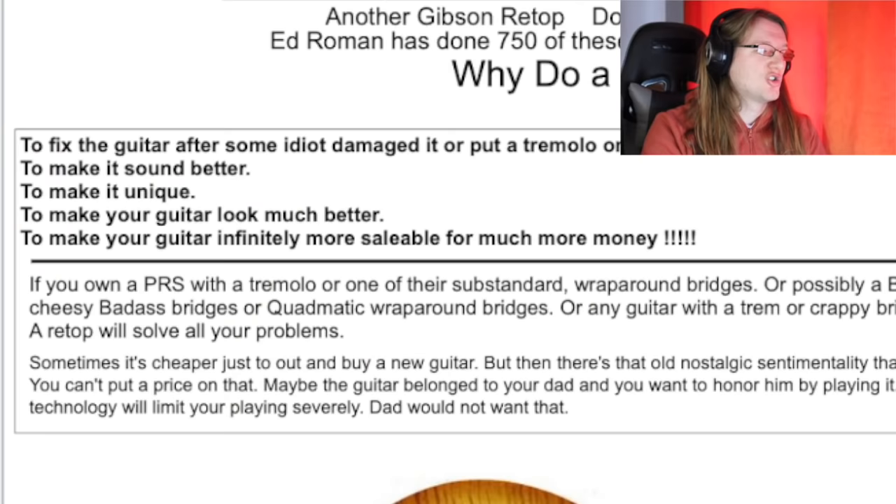Other stated reasons include: to make it sound better — totally subjective; to make it unique — but if you're looking for a unique guitar, you wouldn't start off with a Gibson Les Paul; to make your guitar look much better — a quilted or flamed top might look better, but it's still not the same guitar, it's a totally new body. If you wanted your guitar to look like that, why not just build a new one from scratch with a super quilted or flamed top? None of those reasons are particularly compelling. But there is one last reason: 'To make your guitar infinitely more saleable for much more money' — with five exclamation marks.